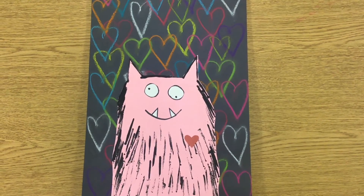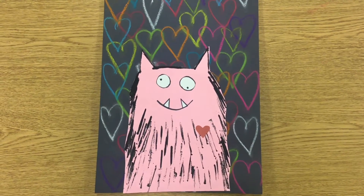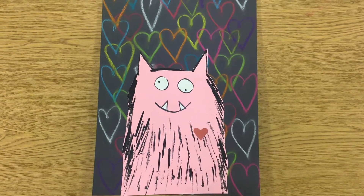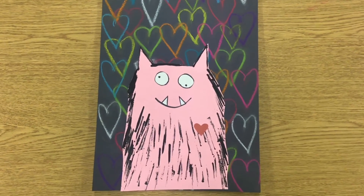Hello boys and girls! I'm really excited to do this fun Valentine's Day project with all of you. We are actually going to be doing a two-part — you could do it in one day, or you can do it like part this week, part next week.